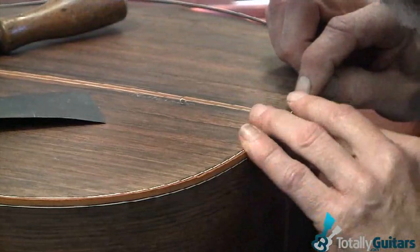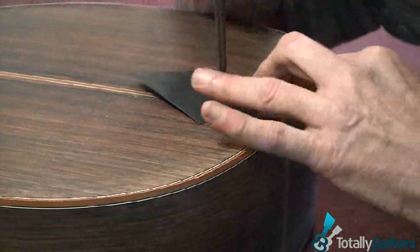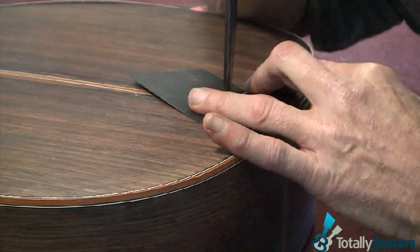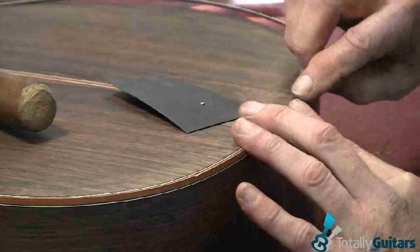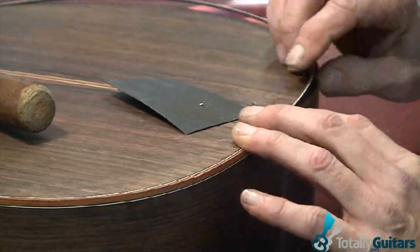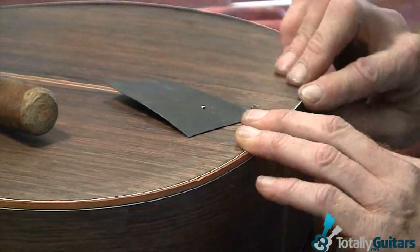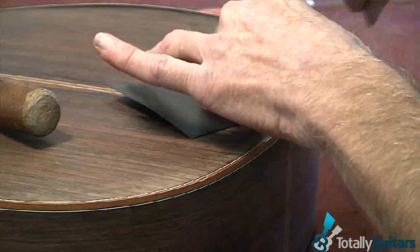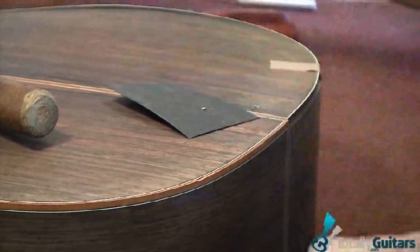So this is the easy end. I'm going to put a marble trim. We'll now move this up a little, keep it in place, so I can move on and do the same thing with the binding.